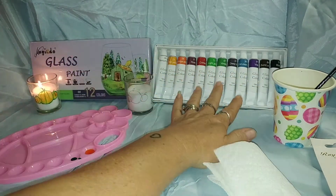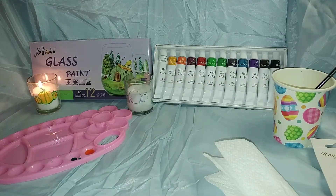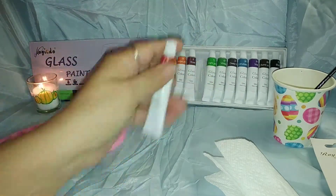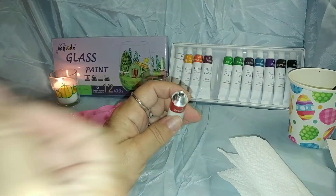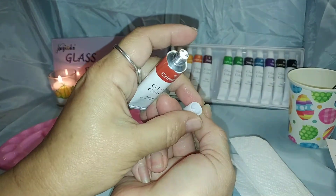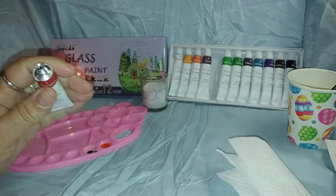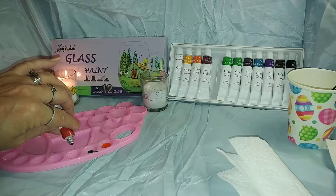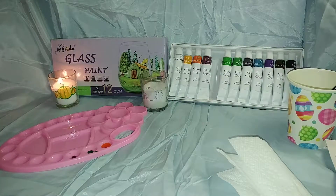You get 12 small tubes of paint. They're small, but they only take a couple drops to be able to paint with. They are 12 milliliter tubes. Each tube comes sealed — there's a little pokey thing in the lid. You just take it and poke it. These are good enough to where you only have to squeeze out one drop at a time, so you don't waste paint.